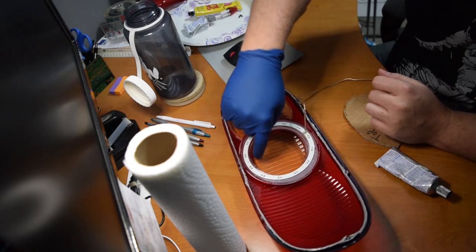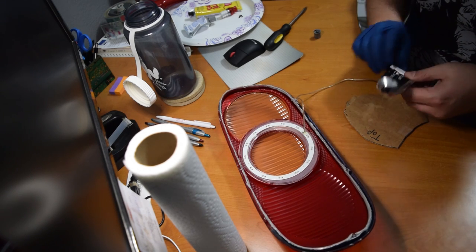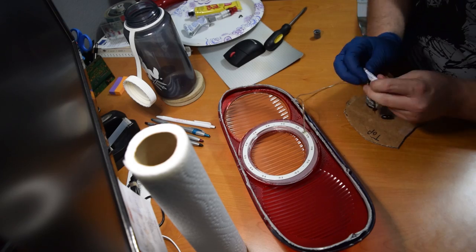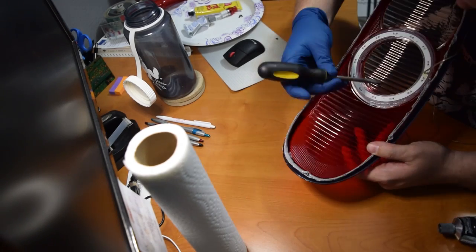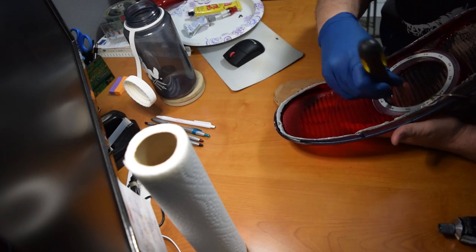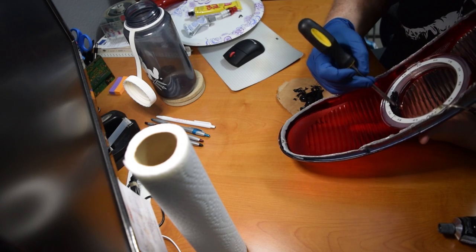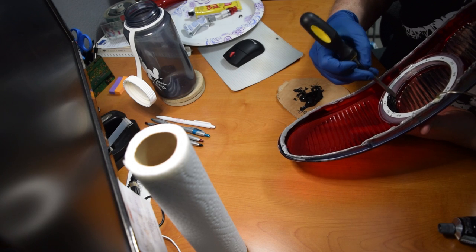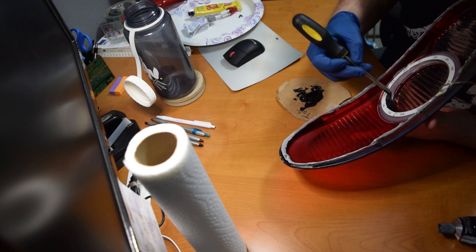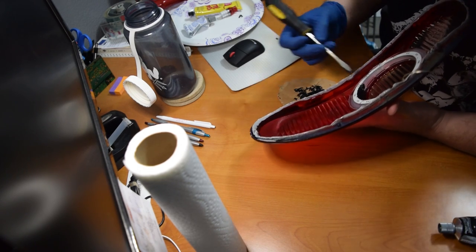This inside edge is probably going to be the toughest because we want to get as close as we can — it's just something you have to take your time with and really focus on getting it right where it needs to be. You want to make sure that you get all the little bubble spots and any areas you kind of missed — you definitely want to go back and make sure it's all completely covered because you don't want any light leaking anywhere. The black stuff doesn't have to be super thick — it does not let very much light through at all. It's pretty much a full blackout.